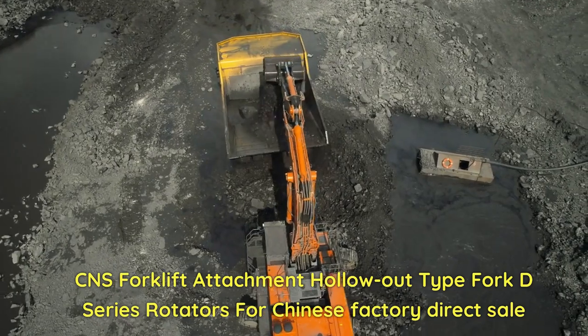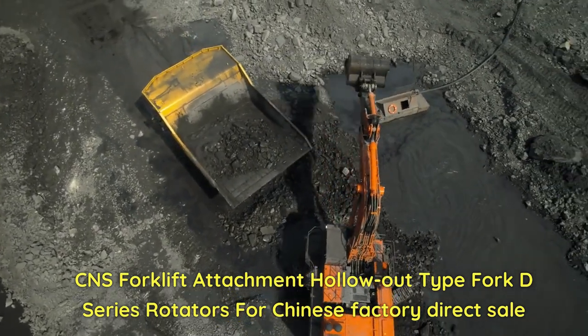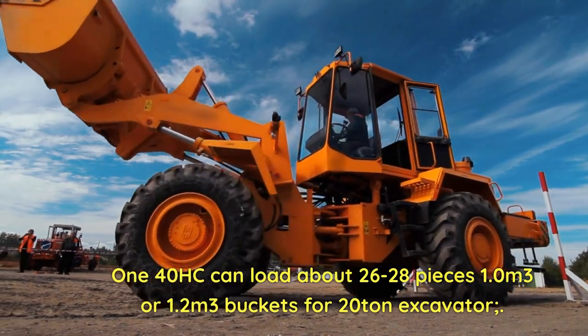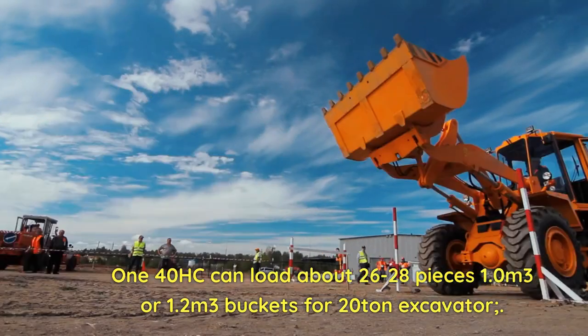CNS forklift attachment hollow-out type fork, D-series rotators for Chinese factory direct sale. The 140HC can load about 26 to 28 pieces of 1.0 or 1.2 cubic meter buckets for 20-ton excavators.